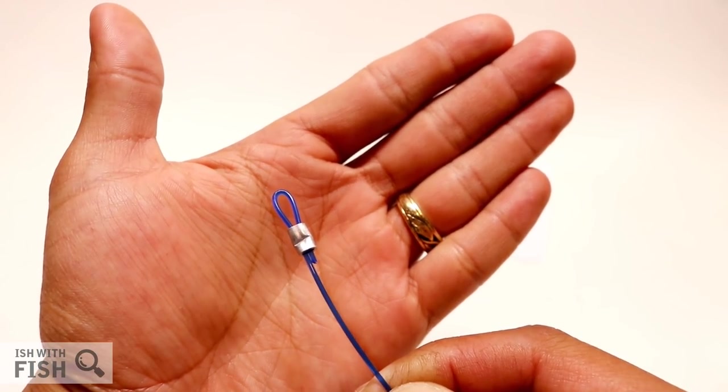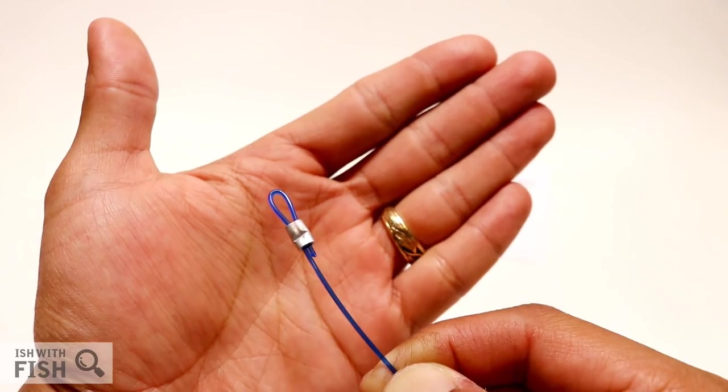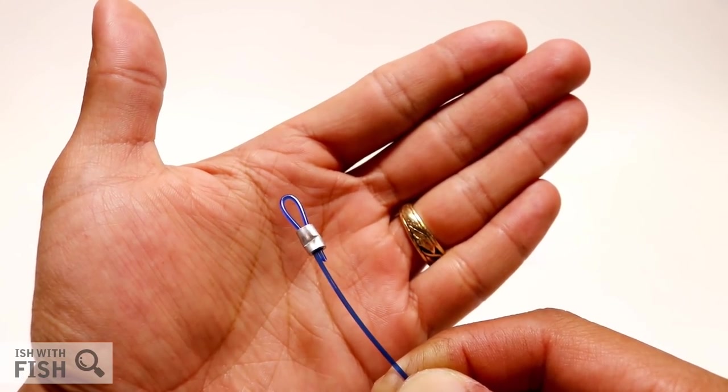I've seen a lot of different crab snares and this one by far is the least durable one I've ever seen — maybe the worst one that I've ever used. So if you're looking for another crab snare, I suggest you look elsewhere.